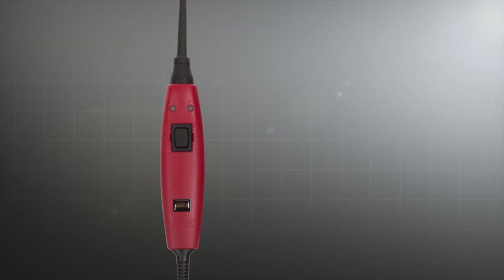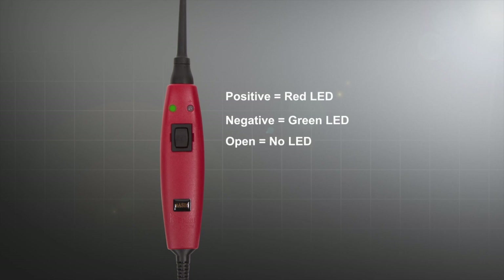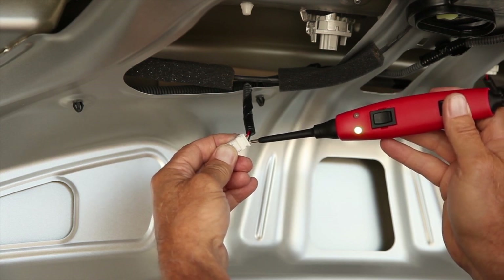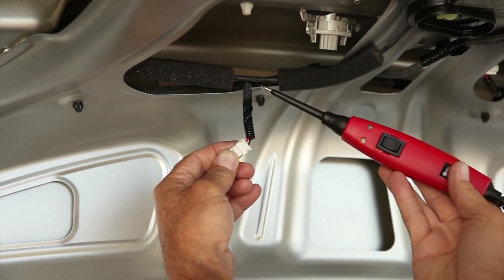Instantly identify a positive, negative, or open circuit with its red and green LED indicators. Red means positive, green means negative, and no response means open.